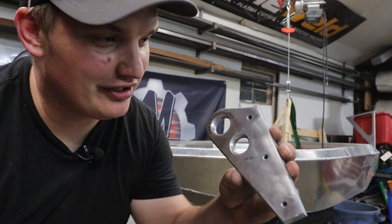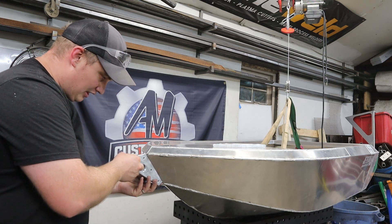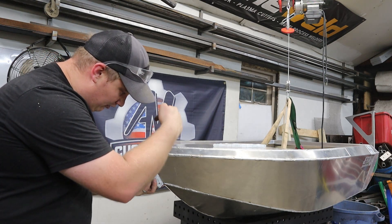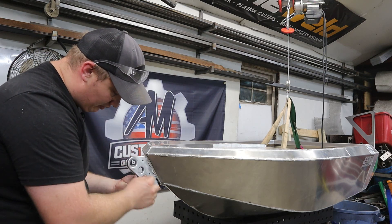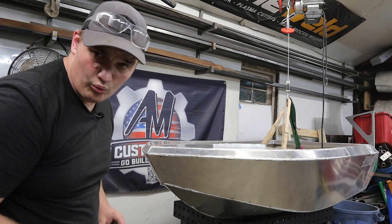Now that I've got this thing all beautifully engraved, all I need to do is trim out my slot in the bow so I can get a fillet weld on the inside and the outside, make that good and strong. I'm going to recess it in there quite a ways and weld it up.